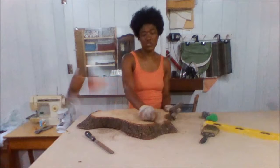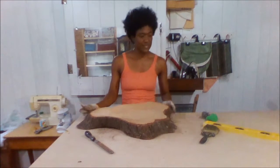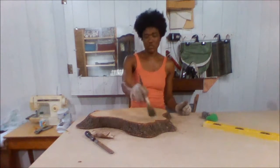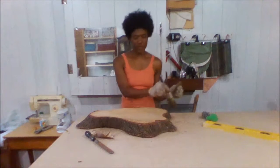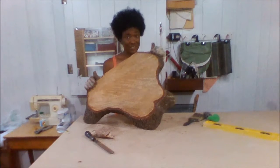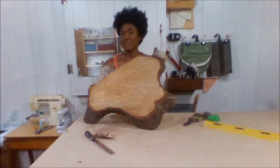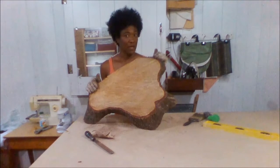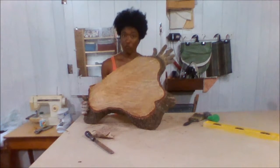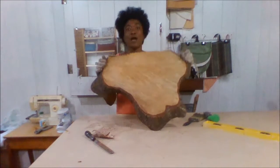Then I'll just use my trusty little brush — or you could use a piece of cloth — just to get rid of the dust that's on the wood. There it is, it's my shelf. I picked it up off the curb because to me it's not about what the thing is, but what it can become.